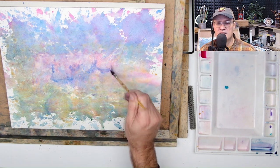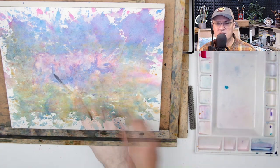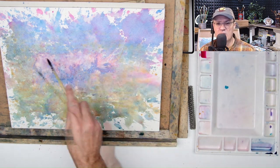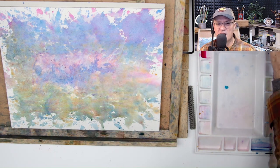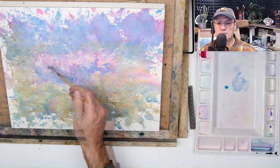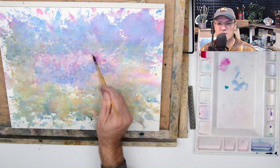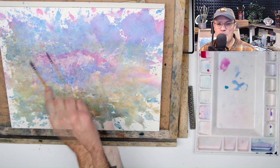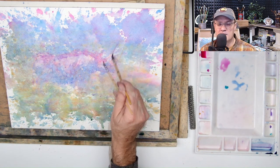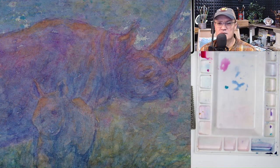Now I'm putting in and defining some of those edges that I can see. The colored pencil does show through — you can especially see it on the horn. Just going in darkening it up. In a moment I'll place the cutout over the painting because I'm really having a hard time seeing where the edges are, and it also gives me a reference for where the folds and the skin are.